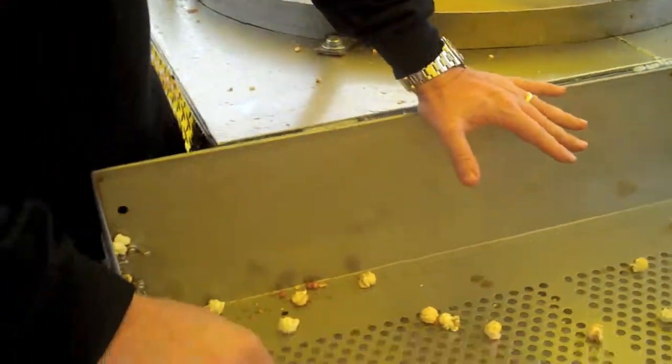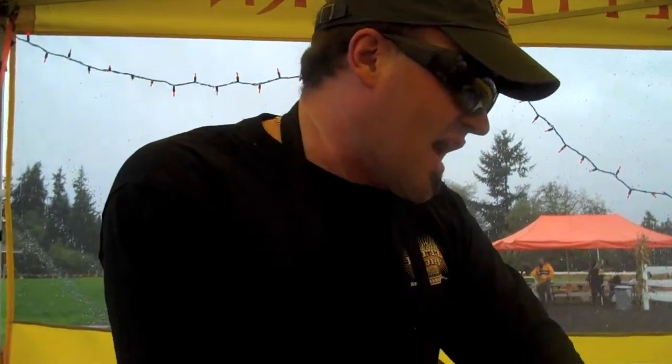We're going to pop 20 cups of corn — 20 cups of corn, guys. I don't think there's a machine out there that's ever done that. And we're going to fill up this entire bin. We just got through doing 16 cups of corn, so we're going to add four more and fill this entire bin in one popping.